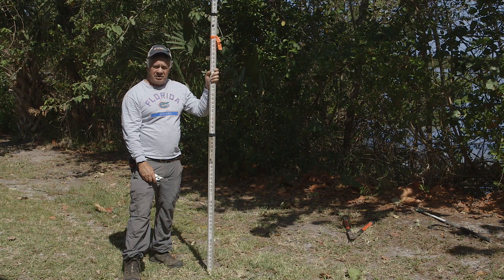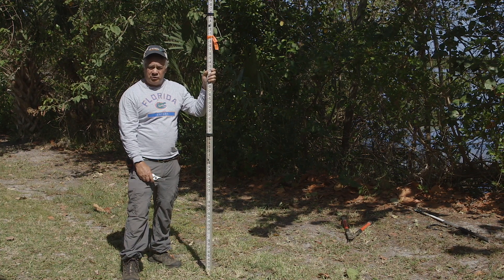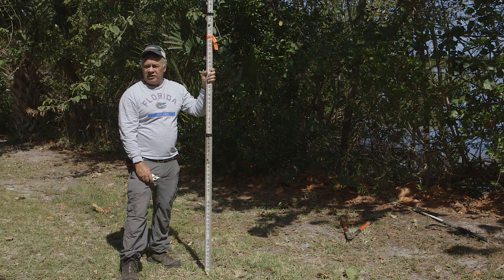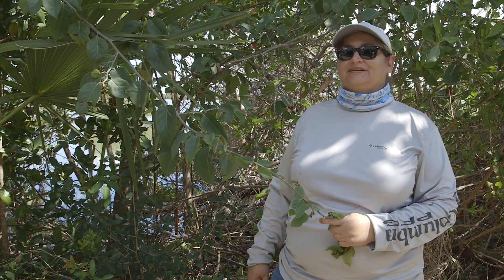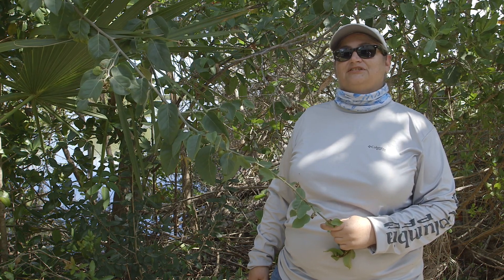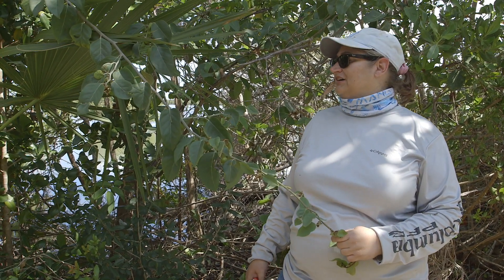When we are cutting non-mangrove species, we will not need to worry about the height because they can be freely cut. We'd like to begin by removing non-mangrove species. Some of these are native, some are not. In this area in particular, they are all native because exotic removal has been maintained.